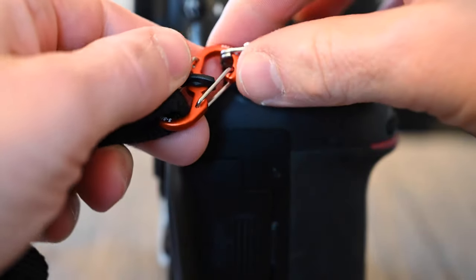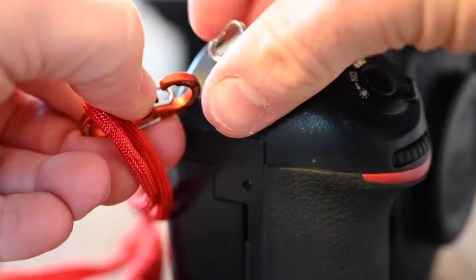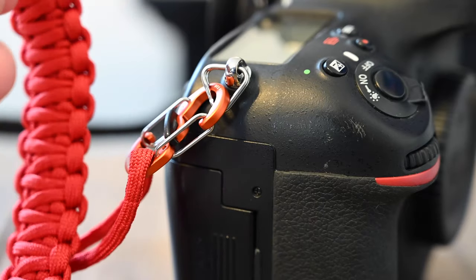The micro lock will prevent it from opening up, so I don't have to worry about the camera falling off. I decided to buy a bunch of these and put them on all my camera straps. Now I can quickly and easily take off my camera strap and put on a wrist strap, or just completely leave it off when I'm doing time-lapse videos — and so far it's worked out really well.